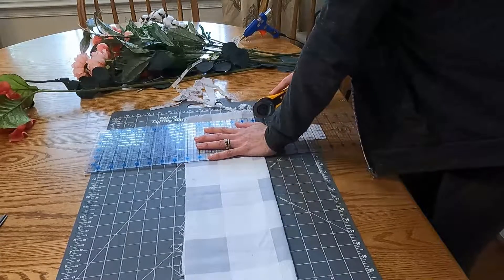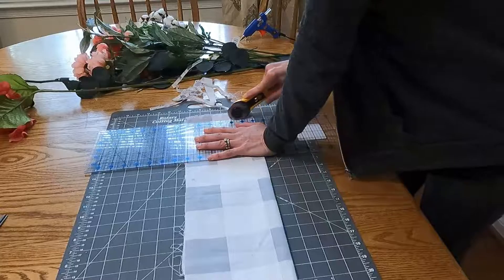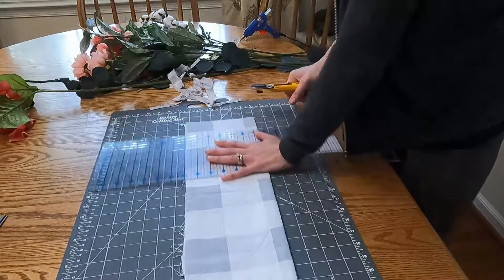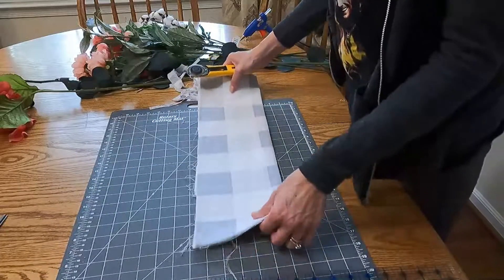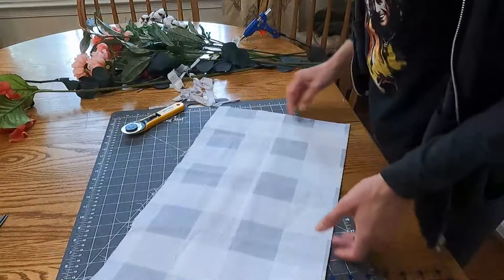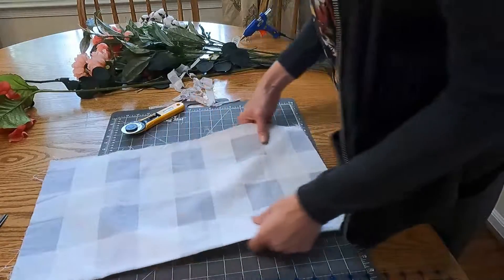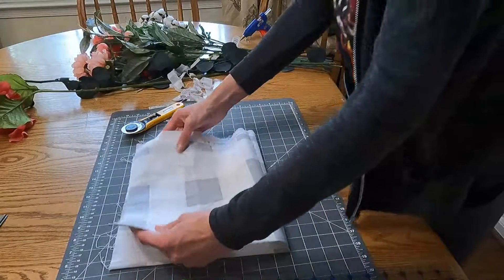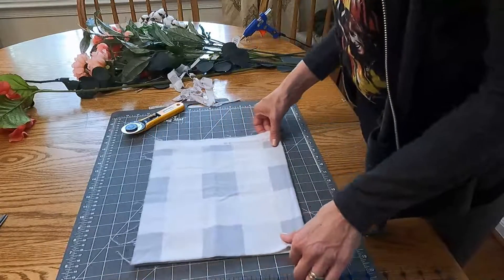I'm using a cutting mat, an acrylic ruler, and a very dull rotary cutter. I ironed the fabric but I didn't do a very good job, as you can see — I'm not very fond of ironing.